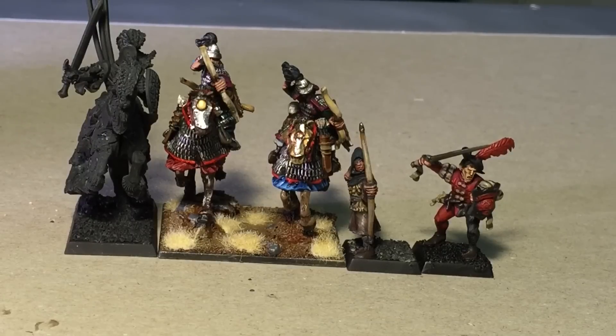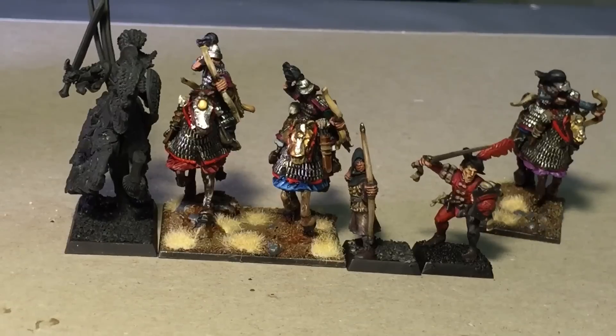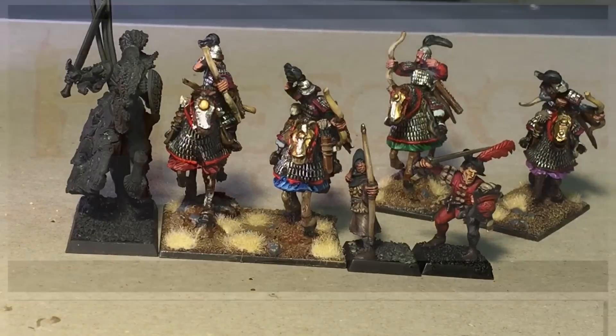Let me know what you think. If you have any Fireforge models or if you've played or heard of the Deus Vault game, I'd love to get some feedback from you guys. A lot of fun to paint and really characterful pieces — I had a great time painting them. Thank you for watching and we'll see you in the next video!